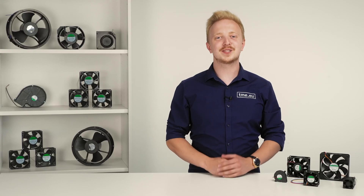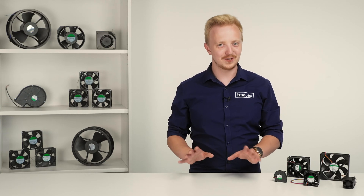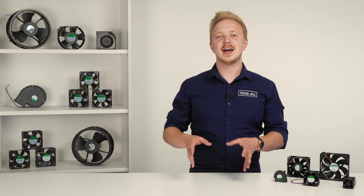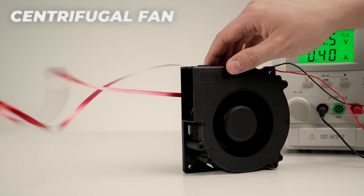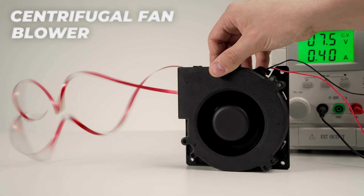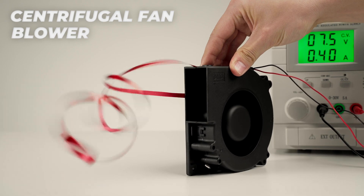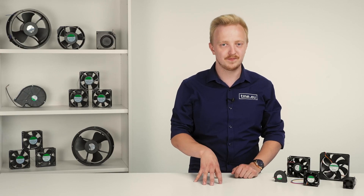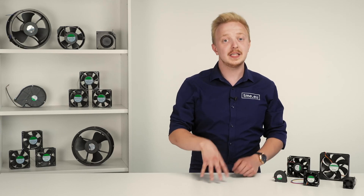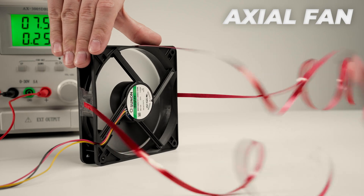Sunon offers both axial and centrifugal fans. The centrifugal fan is more often called the blower. It operates by redirecting air from the side and concentrating it in the outlet, perpendicular to the intake — very popular in laptops where the cooling solution must stay thin. The axial fan is simply referred to as a fan and it just moves air along one axis.